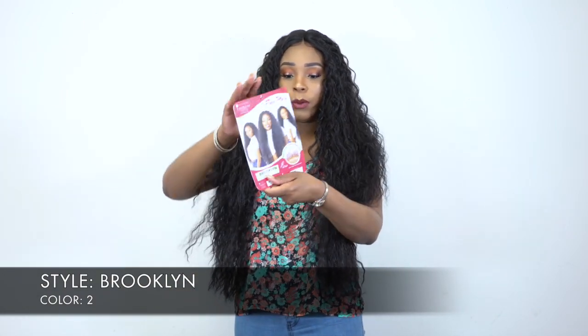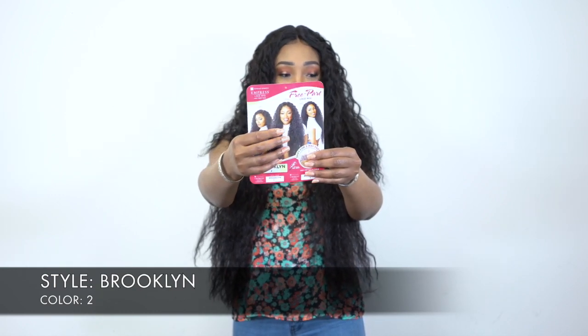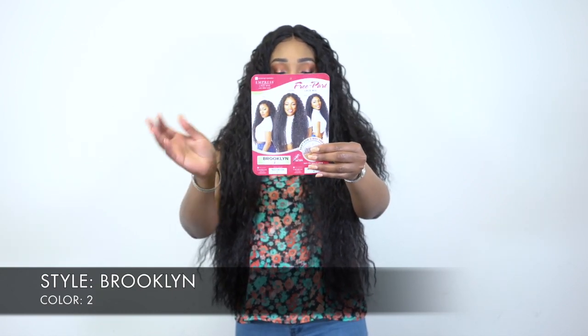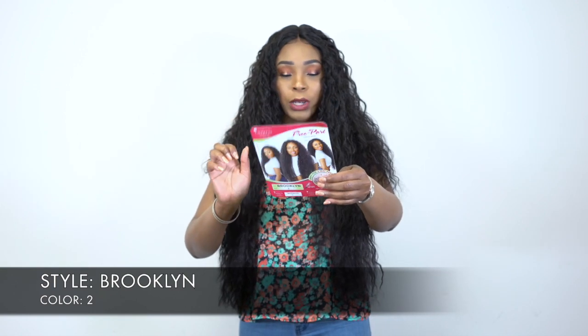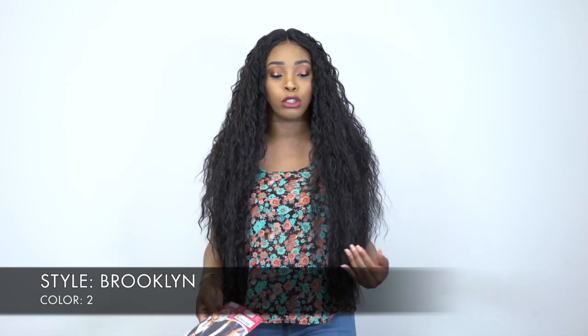This is what the star card looks like. They show you where you can wear it as a center part, left side part, or right side part — really up to you. It's heat safe from 350 to 400 degrees, so you can always add heat to it if you want to.